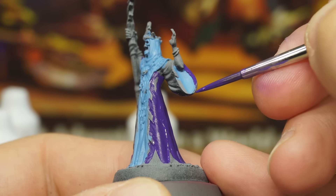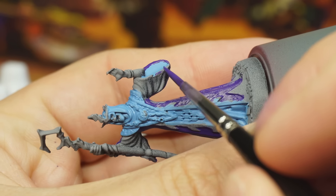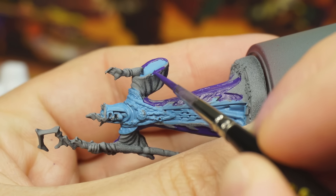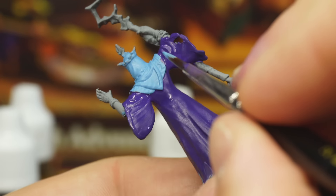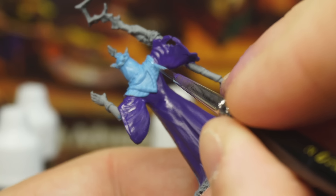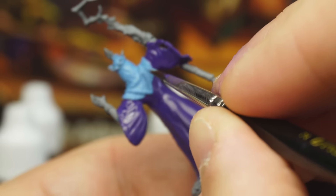If you just tilt your brush a little bit and use the side rather than the pointy tip, you should find the shape of the model itself actually helps you out quite a lot here. If you accidentally spill over onto any of the light blue bits, just quickly touch them up while the paints are still working on your palette. And it's also really important to make sure your camera focuses on your fingers instead of your model.